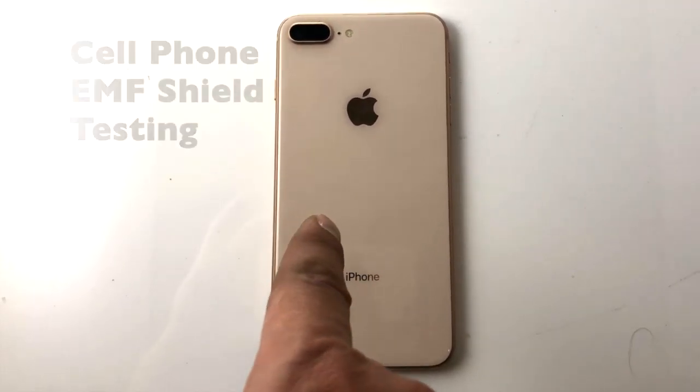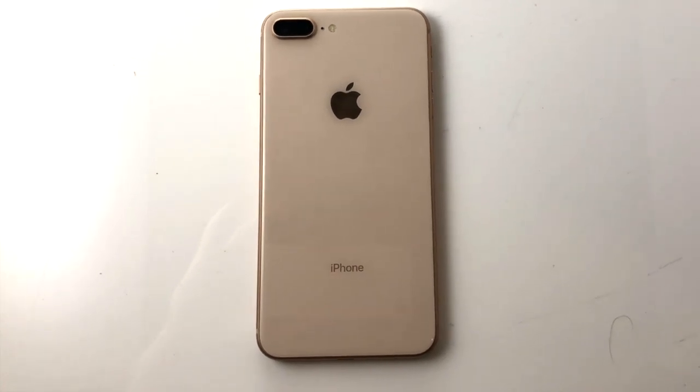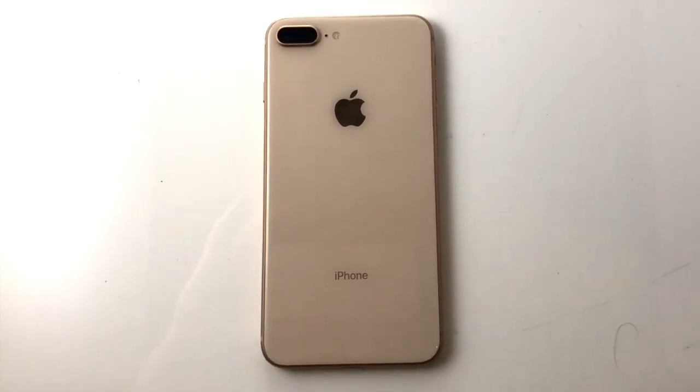This is an iPhone 8 Plus. It has the Wi-Fi, Bluetooth and the phone is on.